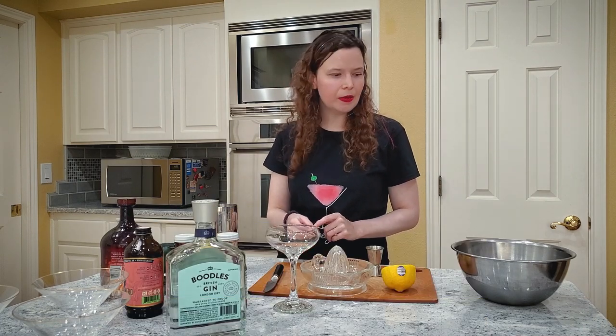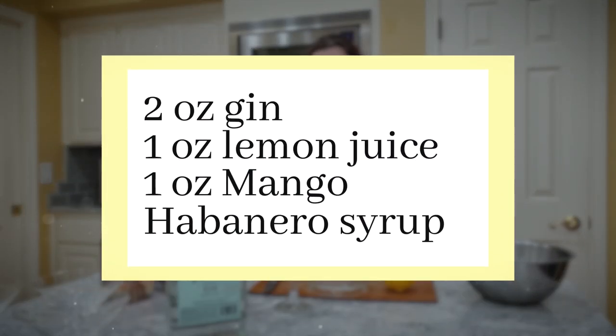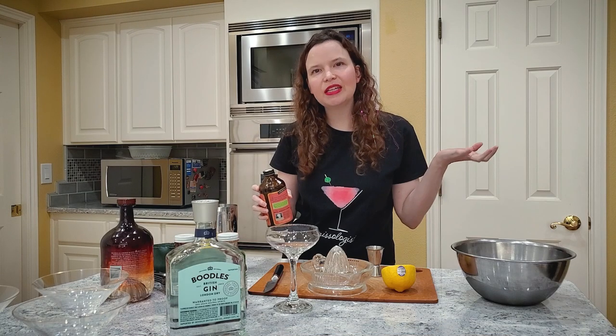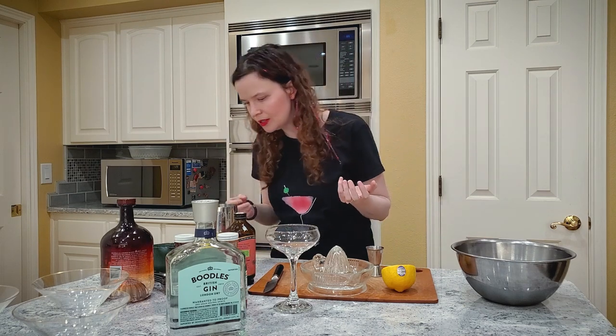I made it up — it's a Halloween drink. The reason it's called the Bee Stings at Midnight is because I've used mango habanero syrup. It's kind of like the bee's knees, but it's not. It's a gin, lemon, mango habanero drink, but we're going to call it the Bee Stings at Midnight.